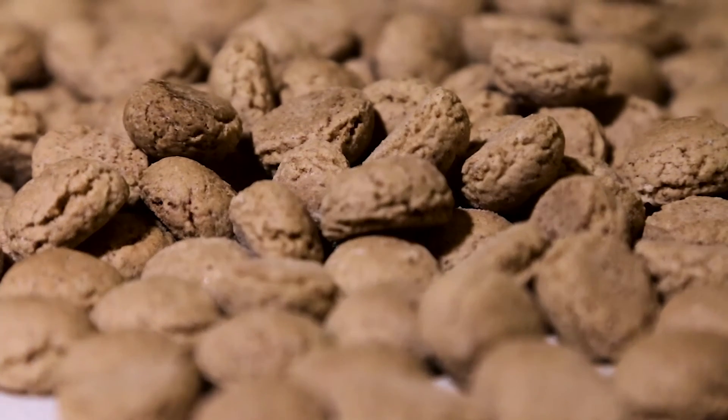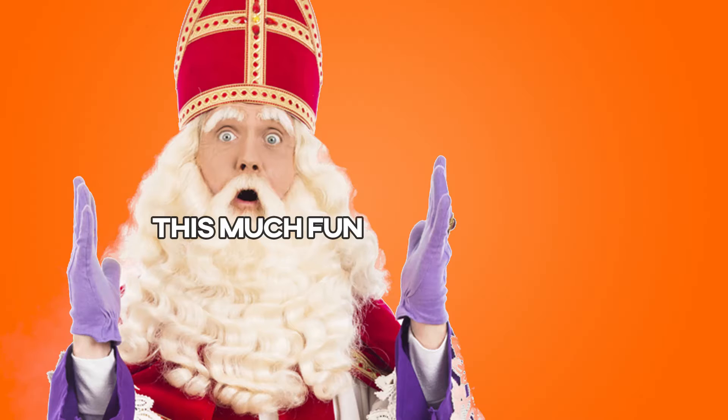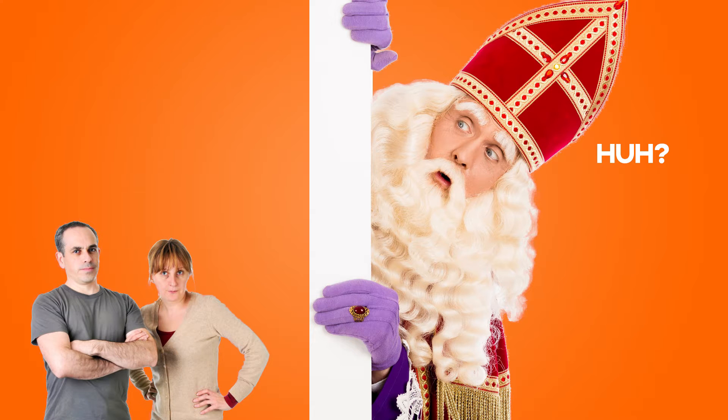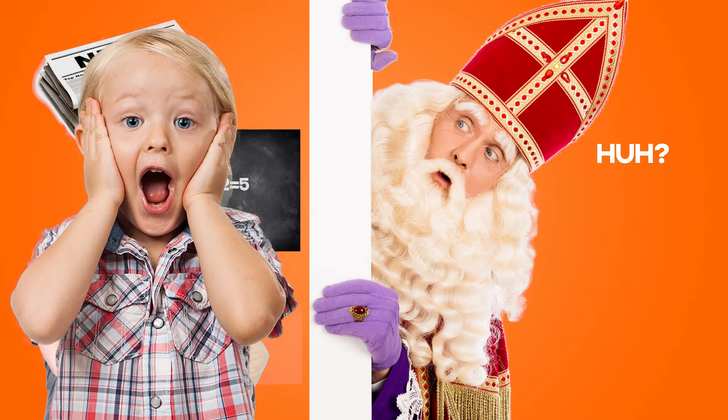Pepernoten are the only thing I don't hate about Sinterklaas, a Dutch holiday. Why do I hate Sinterklaas, you ask? Because it makes parents, teachers, and even the news lie to children.